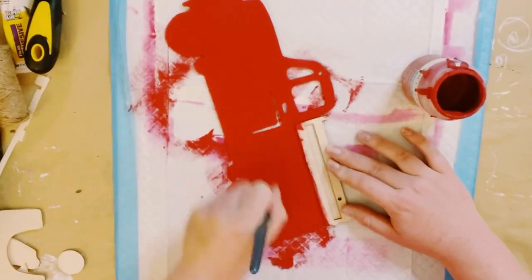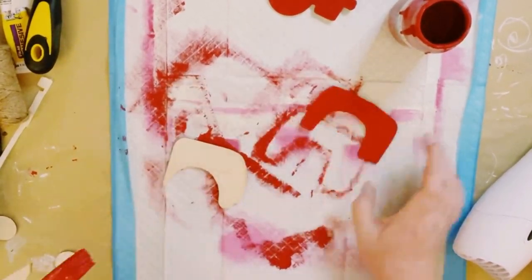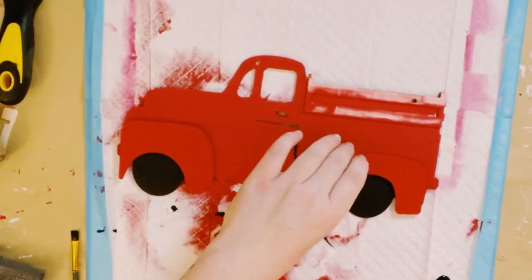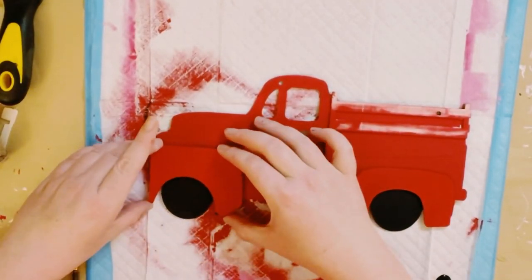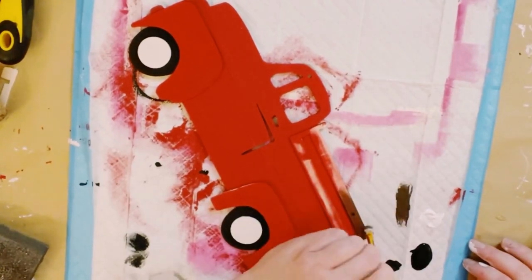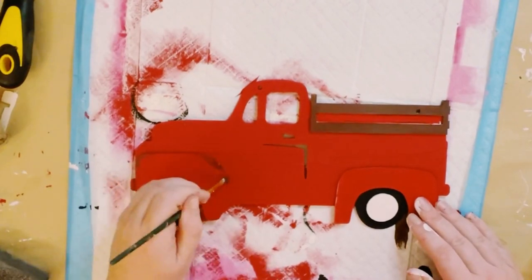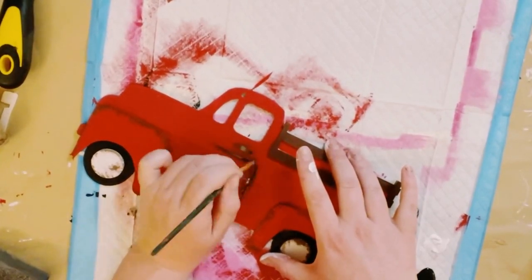Now I'm going over the truck with Waverly chalk paint in the color Crimson — two good coats — and let that dry. Don't forget to paint the small pieces as well, using black acrylic paint to paint the tires, and paint the round pieces in white. Then I started hot gluing all the pieces right back together. I think the truck came out so much better than before. For the backing of the truck I painted that with a brown acrylic paint, and to make the truck look a little more weathered I did some dry brush strokes all throughout it — this part is completely optional.